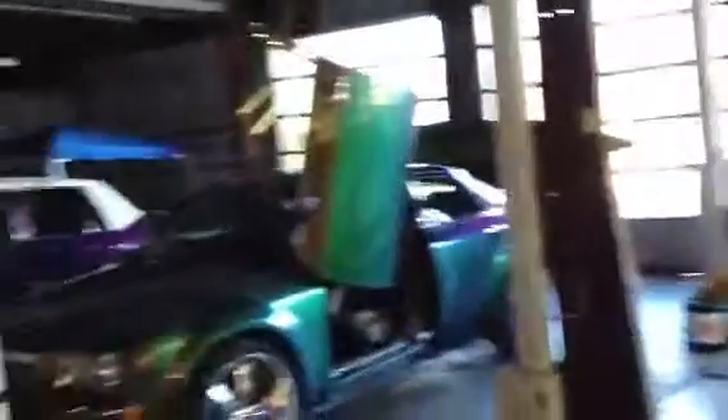Got the Lambo doors, butterfly doors — anybody needs that done, that's what we do. This is all the pieces right here for the El Camino. We took it all apart just so you can see it's all done properly, done right — tear everything apart.